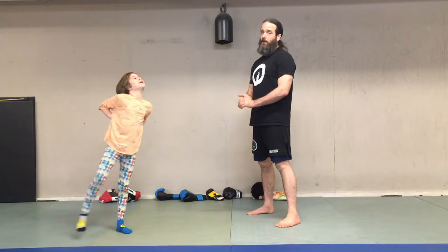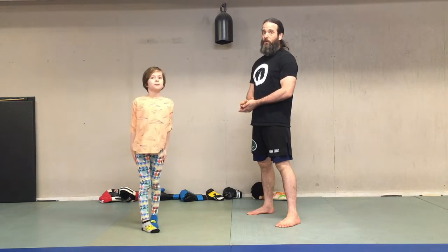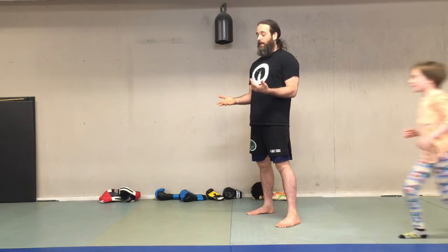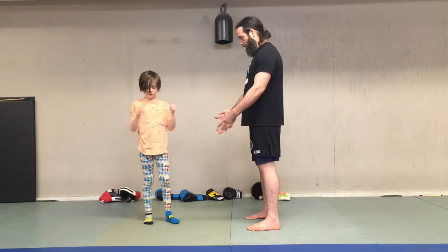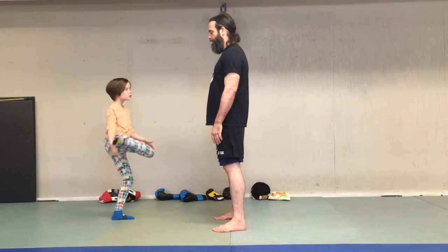One of the games I like to play with martial arts students is called slap hands. It is all about being really quick and being really observant, which are both skills you're going to need in your boxing. This game, just like boxing, requires a set of rules. We get a distance apart from each other, and our feet are going to be still — glued.